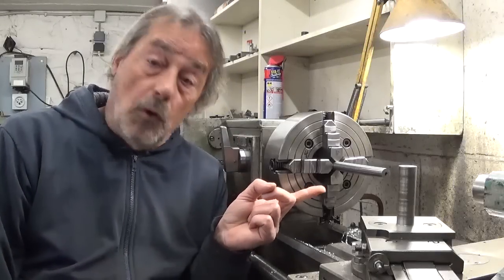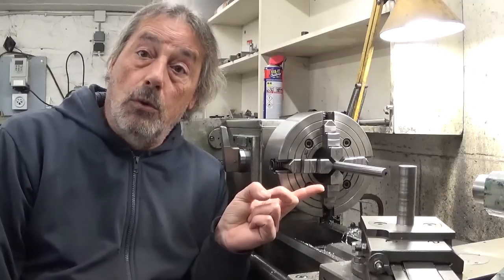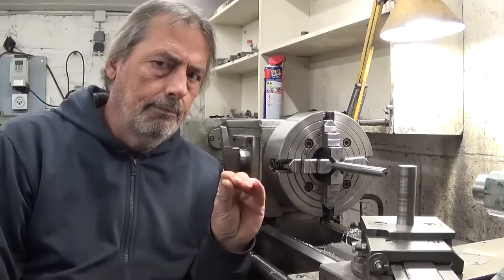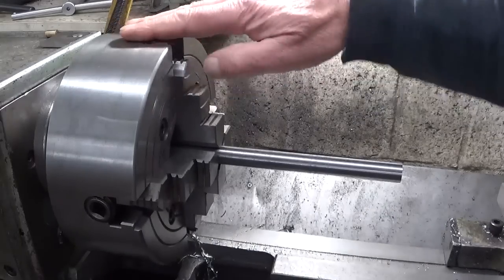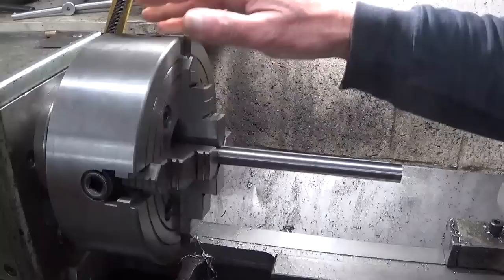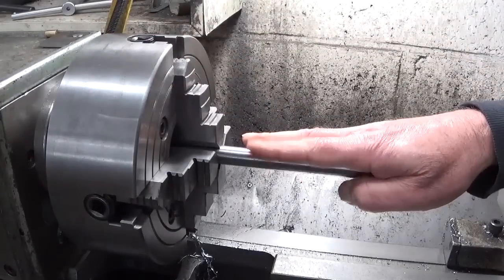This is my 4-jaw chuck. They call it a 4-jaw chuck because of the four jaws. There is a little problem with this chuck — nothing really important, but a little bit annoying. If I install a workpiece,